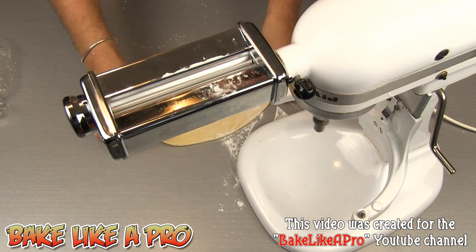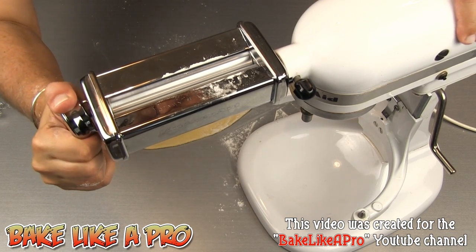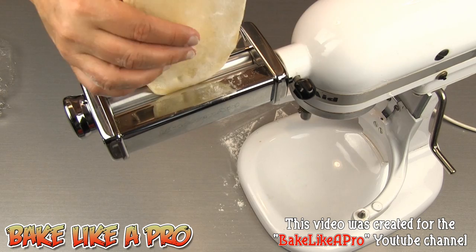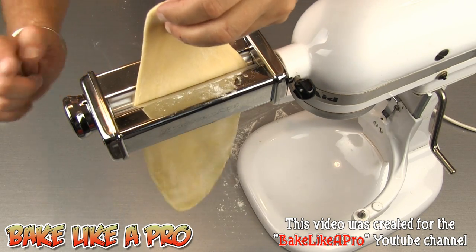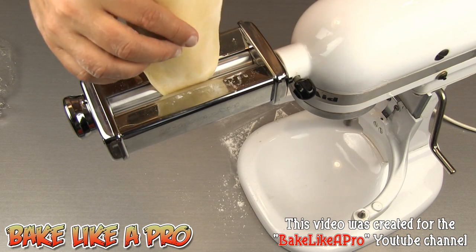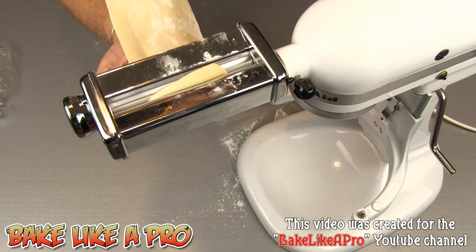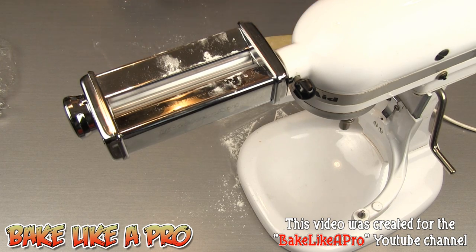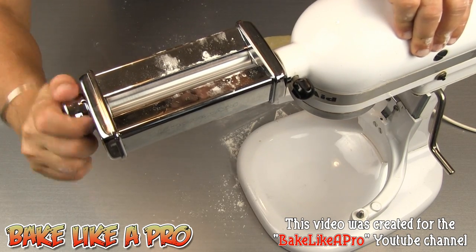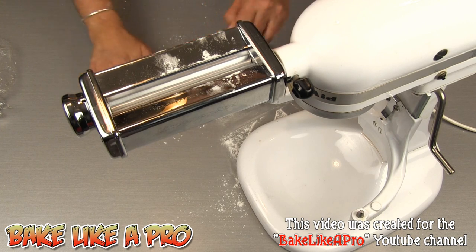You'll always want to keep your pasta well floured so that it doesn't stick in your machine. I'll roll it through again at the same setting. It's at number one — now to make it a little bit thinner I'm going to go to number two. Every time you change that setting, your pasta is getting thinner and thinner. It's all personal preference — if you want to pass it through the machine one or two times at the same setting, it doesn't matter. So I'll go to number three.